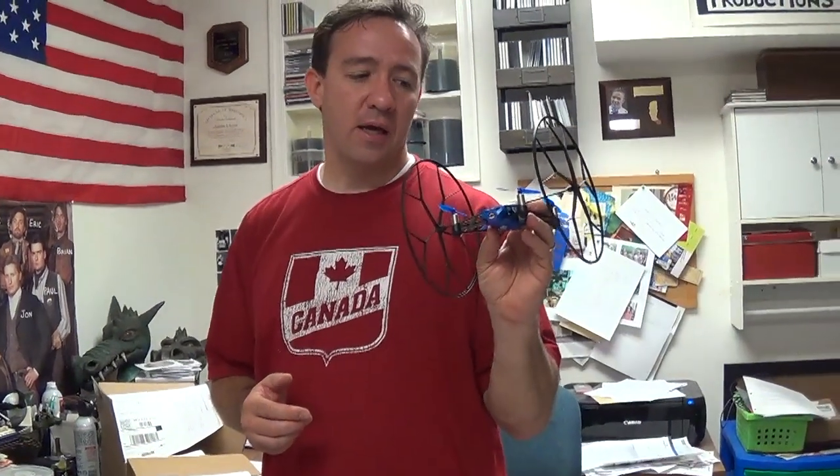I can't finish my review, I'll try it again. I just wanted to quickly wrap up my half review of the Parrot Rolling Spider. I went on their forum, and it looks like a lot of people are having the same problem I was with the battery.